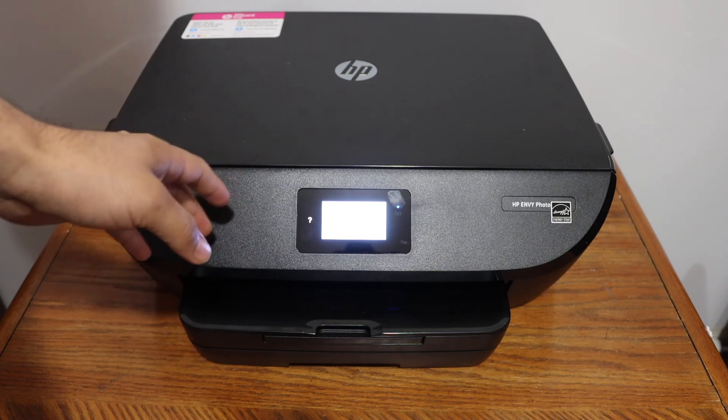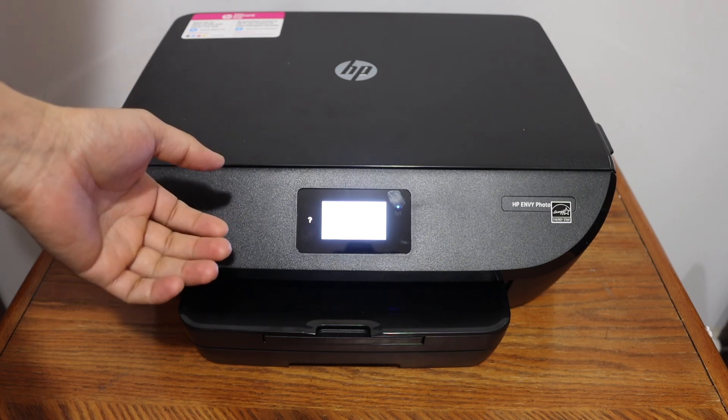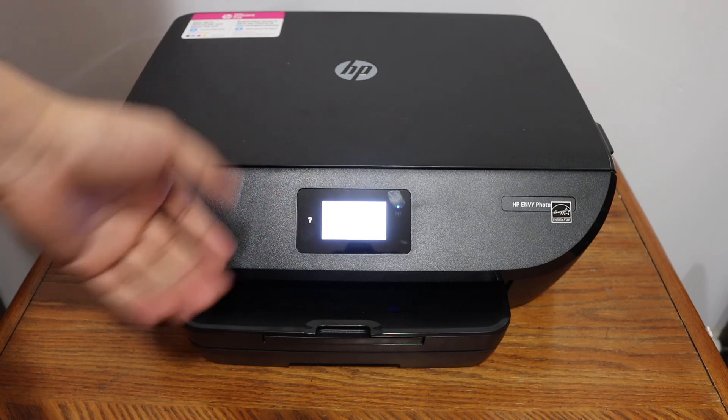Whenever you want to use it, you will see a green light in front of your printer. If you are using the HP Smart app, it will be available there. Thanks for watching.